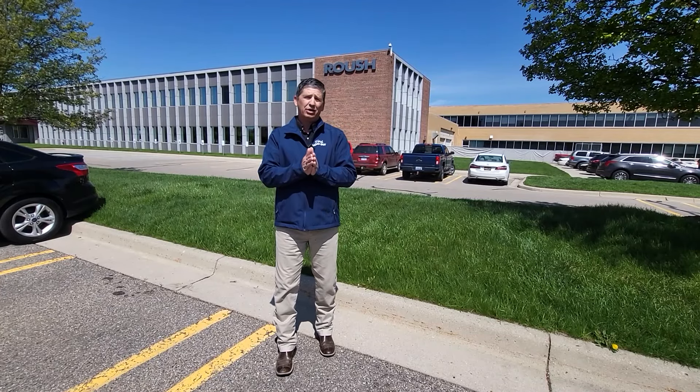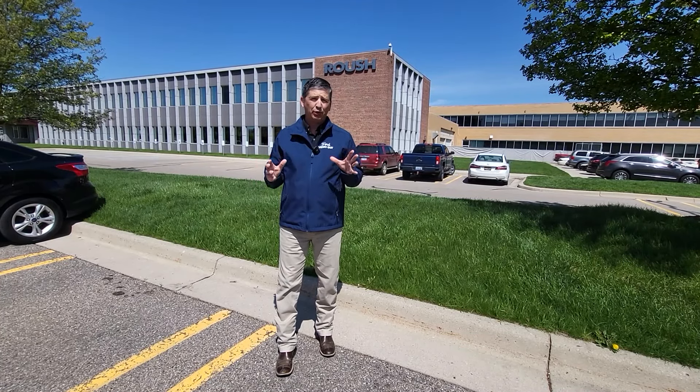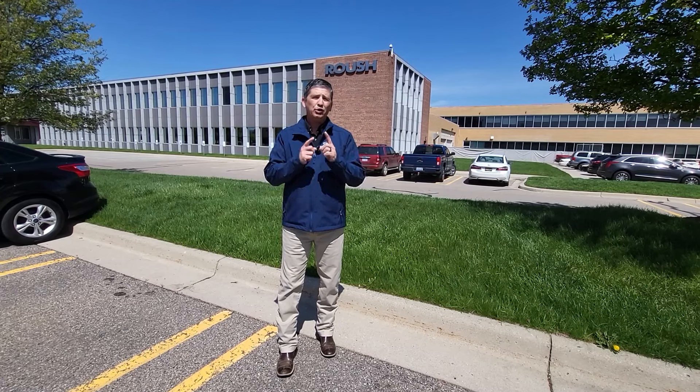We're going to take a tour of their production facility for the new 2024 F-150 and give you a walk-around on all the standard and optional equipment for that vehicle as well. So let's head on inside.